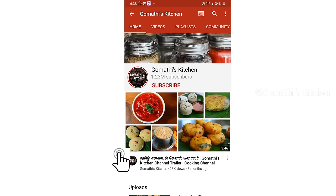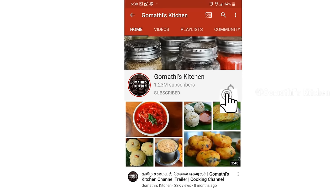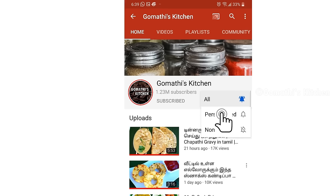How can you make this sandwich? Subscribe to Gomathi's Kitchen. Please press the subscribe button and the bell button.